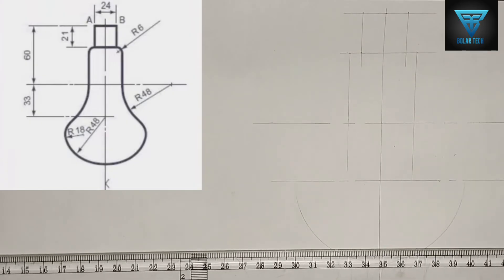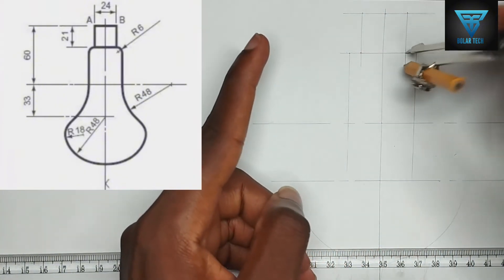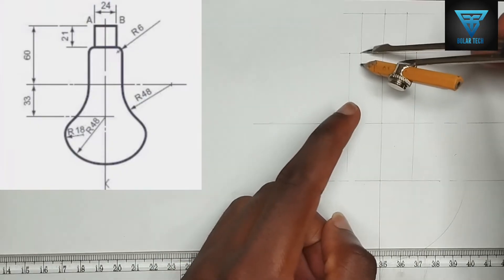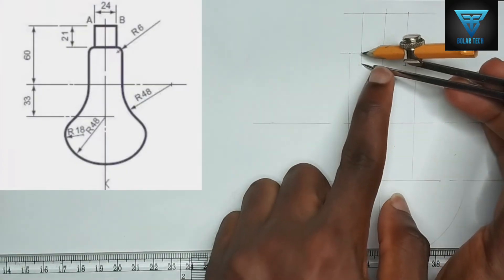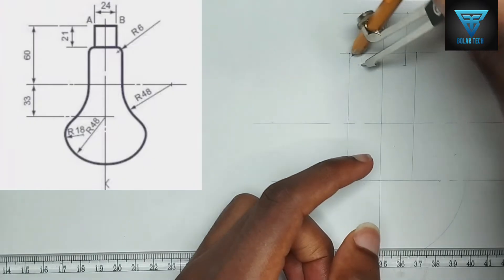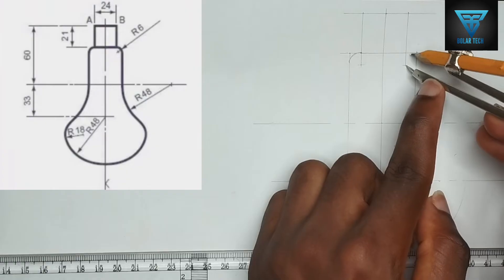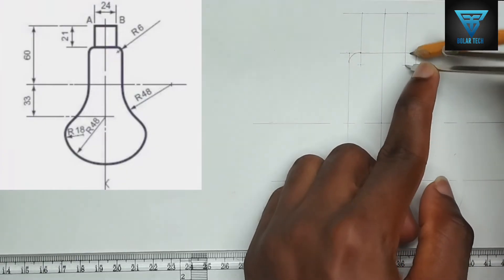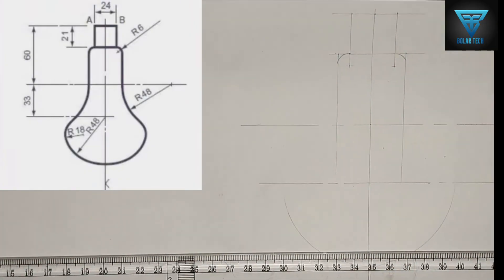On my compass I'm going to pick 6 millimeters, then place it at this particular point and strike an arc. Then I'll place the 6-millimeter length at the other point and strike an arc. At the points reached by the 6-millimeter marks, we are going to draw our curve. Then placing the compass at this other point, we draw the curve in this manner.